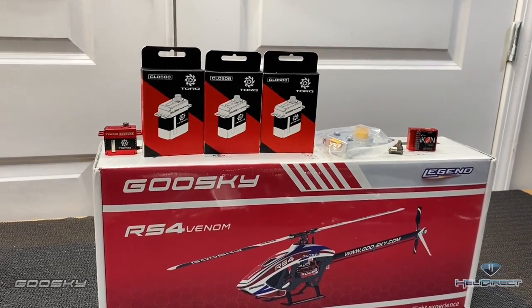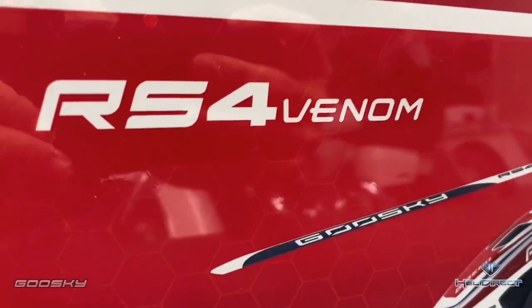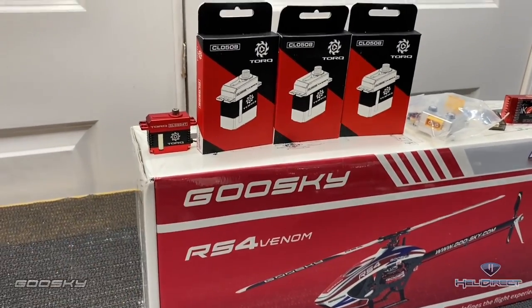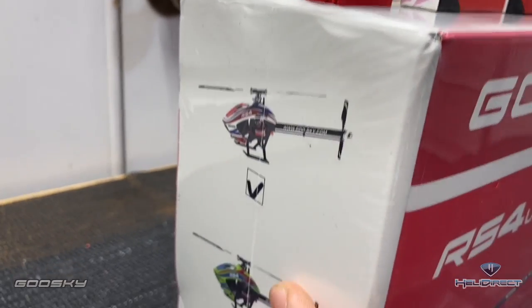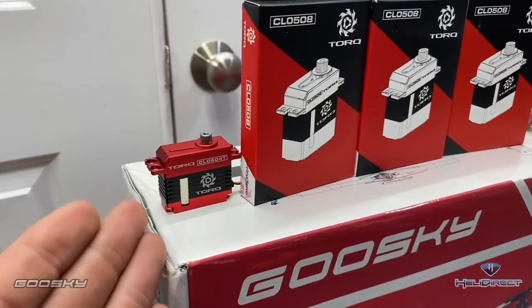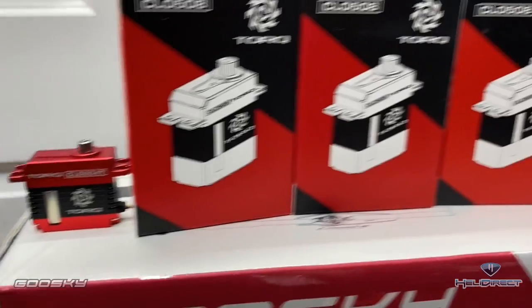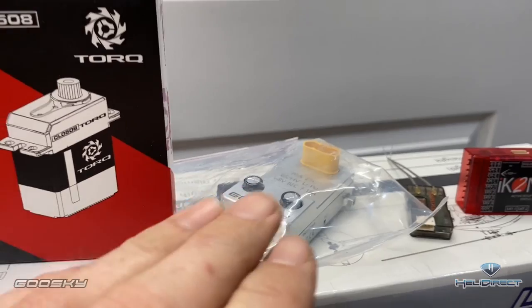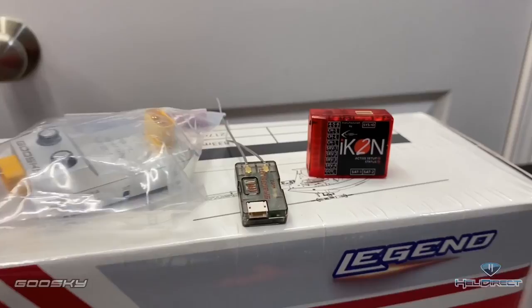What's going on everybody, Jeff West here with Heli Direct. Today we have the all-new Goose Sky RS4 Venom. We're going to start this build series — it's going to be a two-part series. We have the red, white, and blue scheme; you can also get it in a pink scheme and yellow. We'll be running Torque servos 508 on cyclic, 0604T on tail, the Goose Sky 70 amp ESC, ICON 2, and a Spektrum SRXL2.